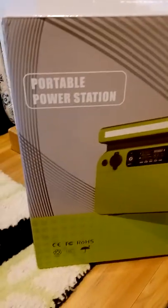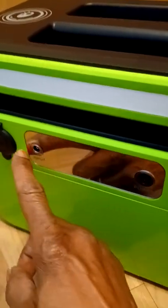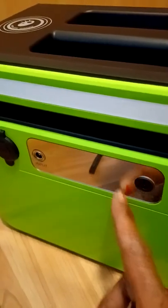Here's the power station that I received. This is what it looks like on the box. When I first got it, it was kind of charged up, but you really couldn't tell. It had bars on it right in here — just some bars like this, and they were yellow.